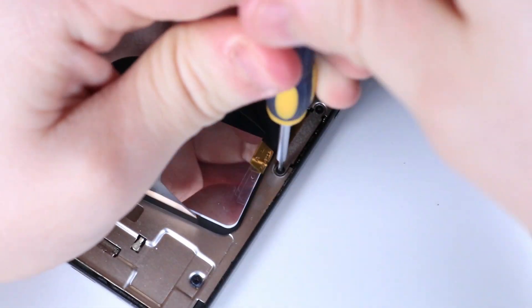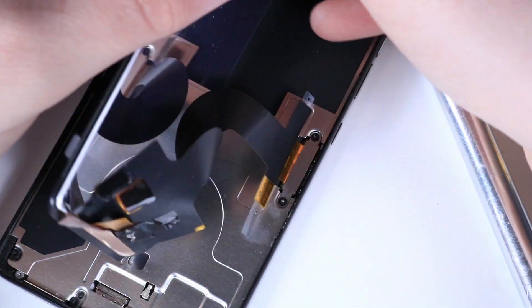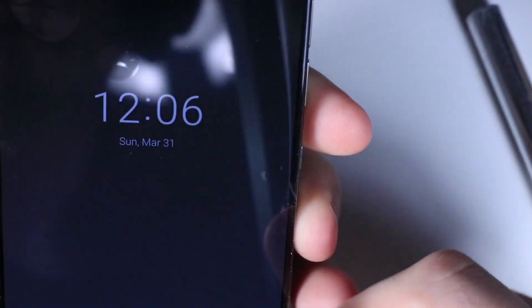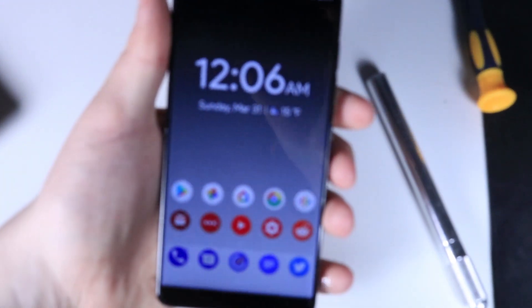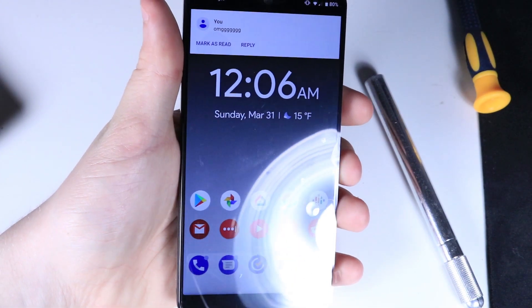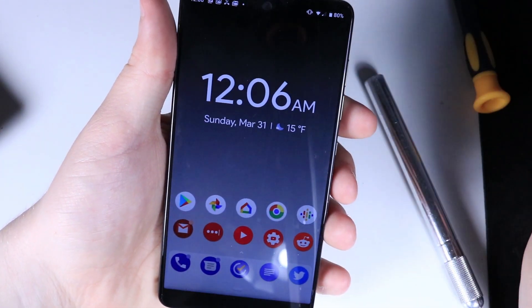Put that last screw in. I want to note that I don't have any adhesive to show you in this video. Right now the screen repair is done — as you can see it's a working screen. You'll have to apply some glue; I wouldn't use super glue, just some basic adhesive. Some screen kits even come with tools and adhesive.